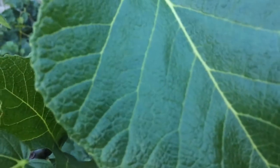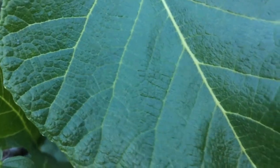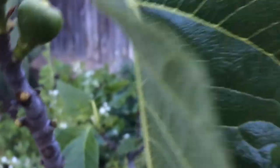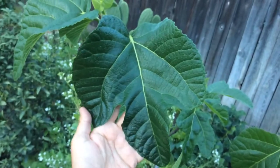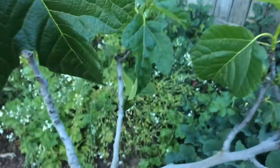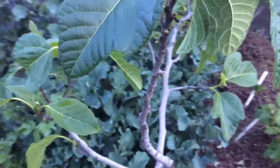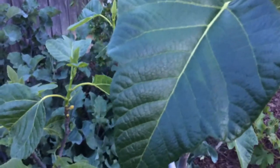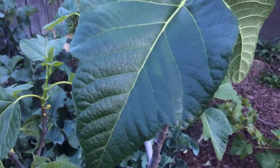Beautiful. Let's zoom in one moment. Look at that — isn't that pretty? Not one bug bite. Usually they don't really bite these leaves. Look how big they get. The fruit itself tastes like most other figs — like honey. This is one of the best tasting figs out there.